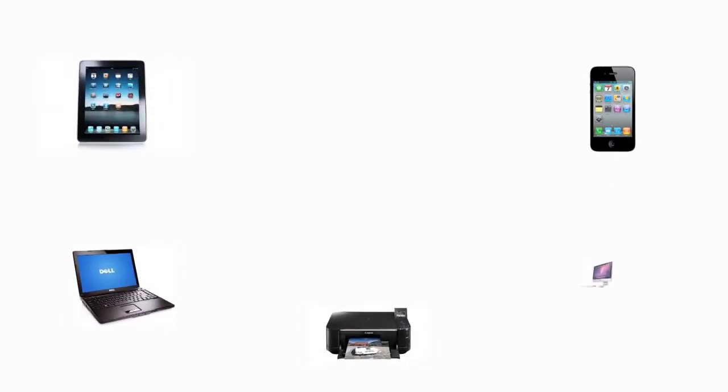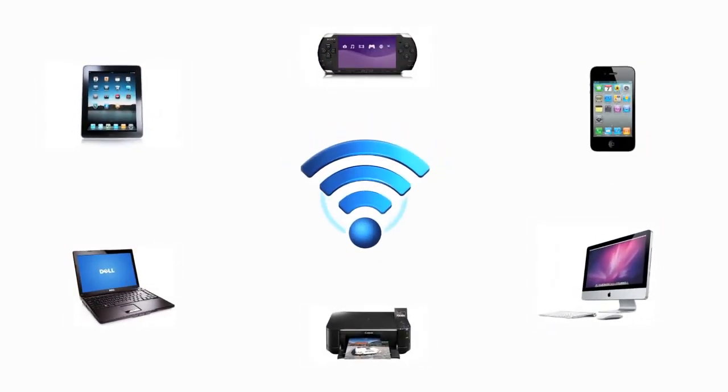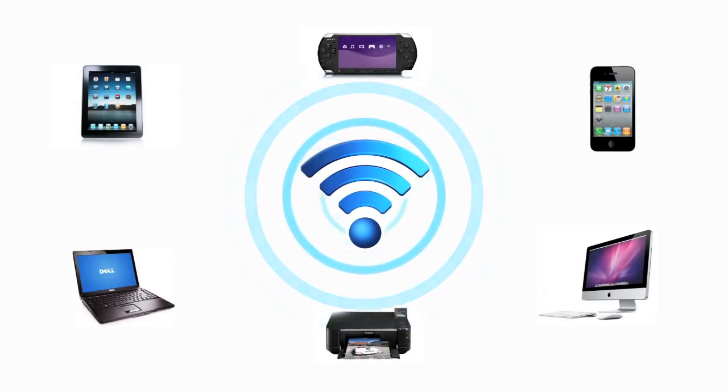These days, it seems like everything is designed to get on the internet — from handheld electronics to video games. If you have a high speed internet connection, a wireless network will let all of your gadgets share the internet.